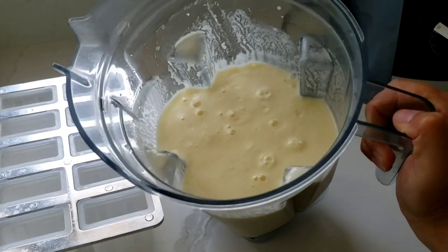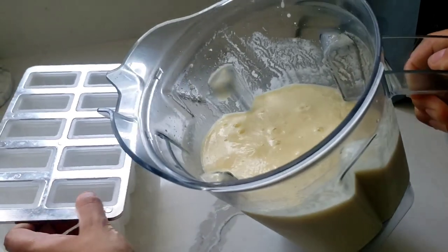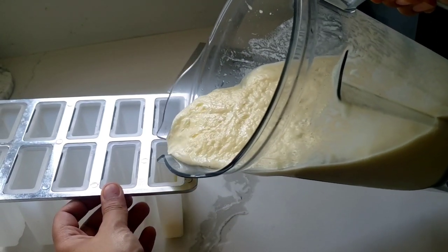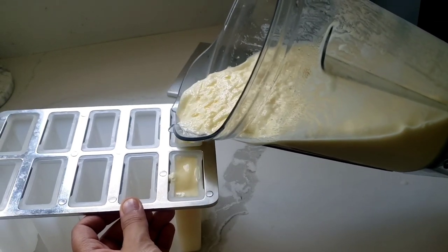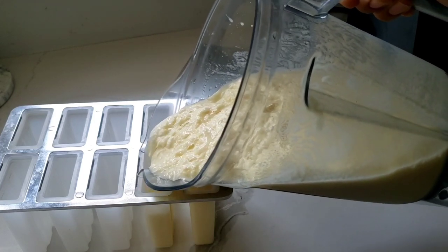Now that it is all beautifully blended, we're just going to pour it into this tray. If you want a creamier popsicle you can use full fat coconut cream instead. But I think this is so creamy as it is, just because when you blend it on high it really purees the pineapple so beautifully.